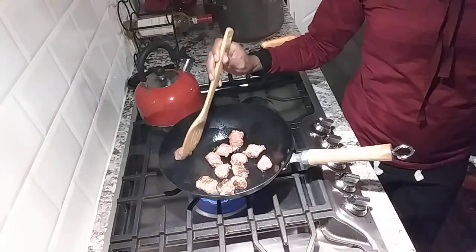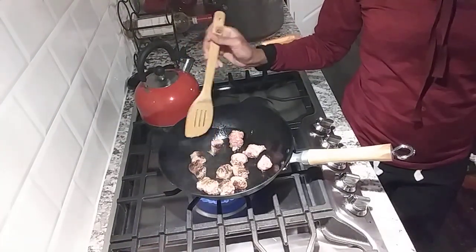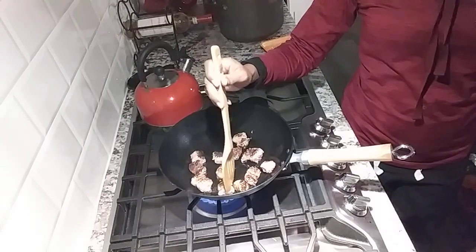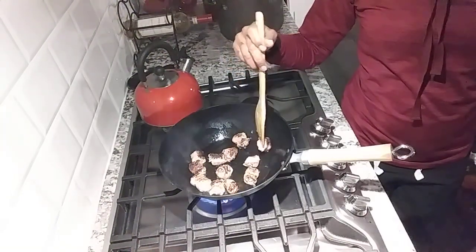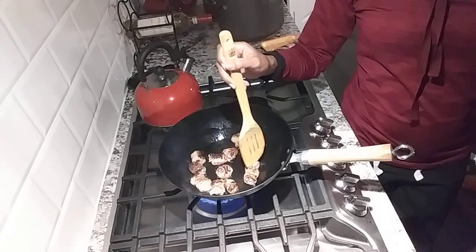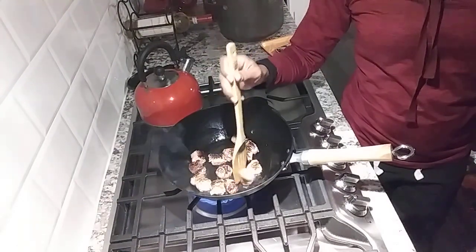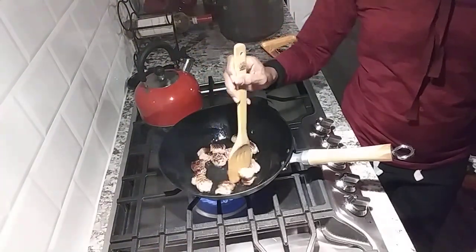With this you guys are going to put some potato that I parboiled. We're going to be eating better in 2019, but I can't say we're going to be super healthy. You guys can see I'm just searing them off. In a minute I'm going to throw in a stick of butter so that my potatoes can get that finish.